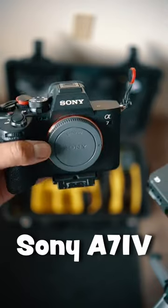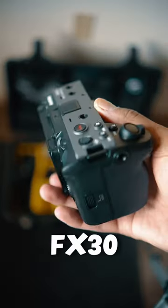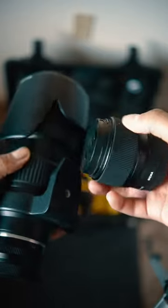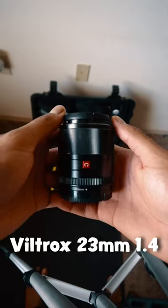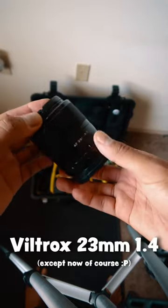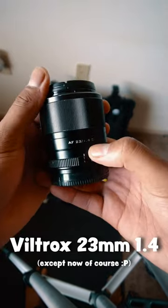My perfect wedding kit: the A7 IV for 4K 60 — it's great. The FX30, just made a video on it, chunky beast, love it. I use a combination of three lenses: the Sigma 56mm, an old 70-200mm which I'm replacing soon, and the Viltrox 23mm 1.4, which I'm using to film this video.